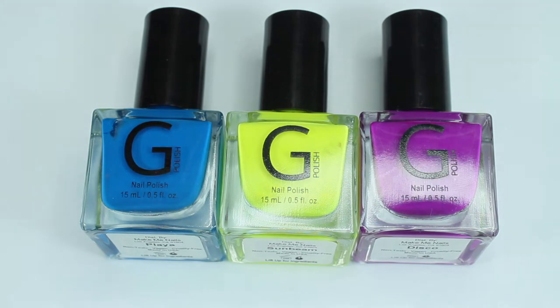Hey everyone, it's Elizabeth. Welcome back to my channel. In this video, I will be live swatching and reviewing three of the brand new polishes from the G-Polish summer collection. G-Polish is a newer-to-me brand — I've never had any polishes from them, but I have known about them for a while. It was really nice of them to send me these summer polishes to swatch, review, and share with you guys.